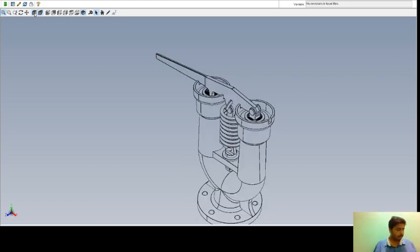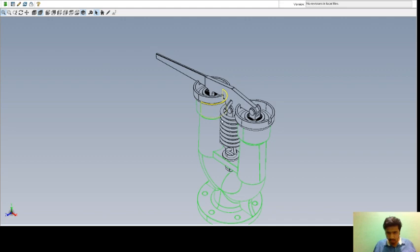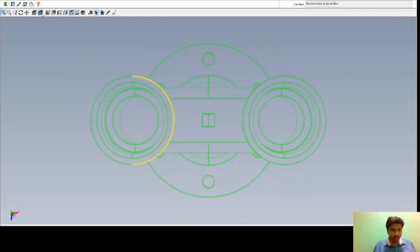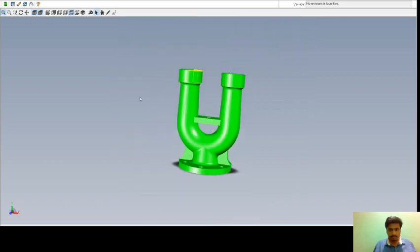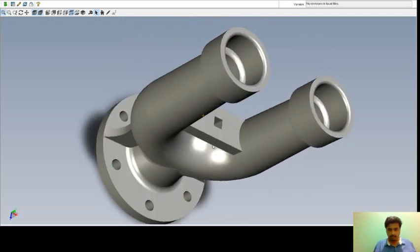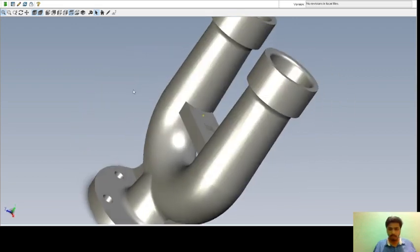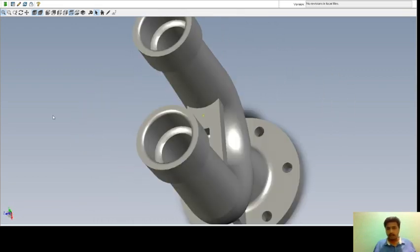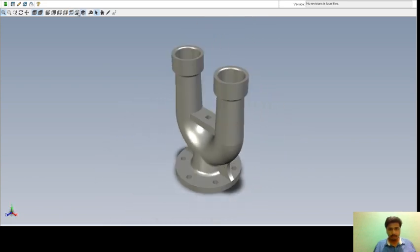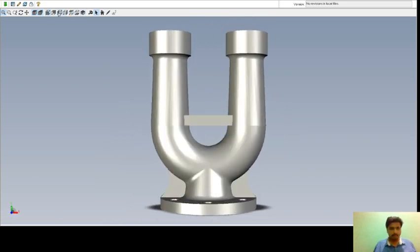If we go by parts, the first part is the body. The body is made up of cast iron and the required number is one. In the isometric view you will get all the views — right view, front view, left view.